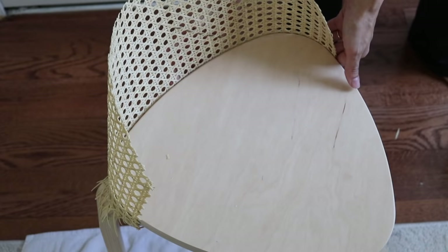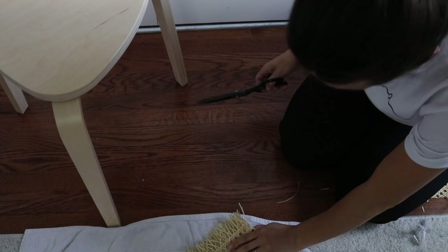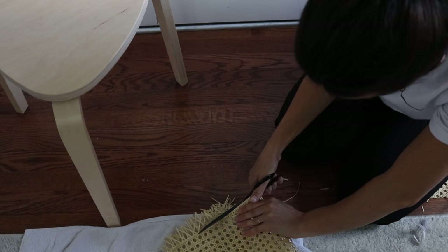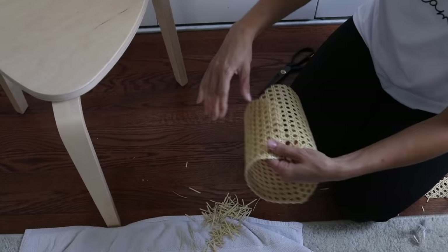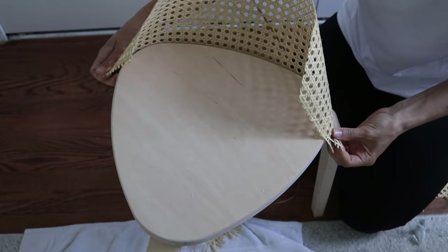Cane is such an interesting textile to work with because after it's been soaked it becomes so much more malleable, so I'm able to manipulate it around the back end of the stool. Now that I've determined how much I'm going to need, I'm just trimming off the bottom part I know for sure I'm not going to use with my scissors — I'll link these scissors in the description box below, they're amazing. One thing I found helpful was to fold the cane webbing in half so I could create the same arch and cut the same amount off the bottom, so everything was nice and symmetrical on both sides.